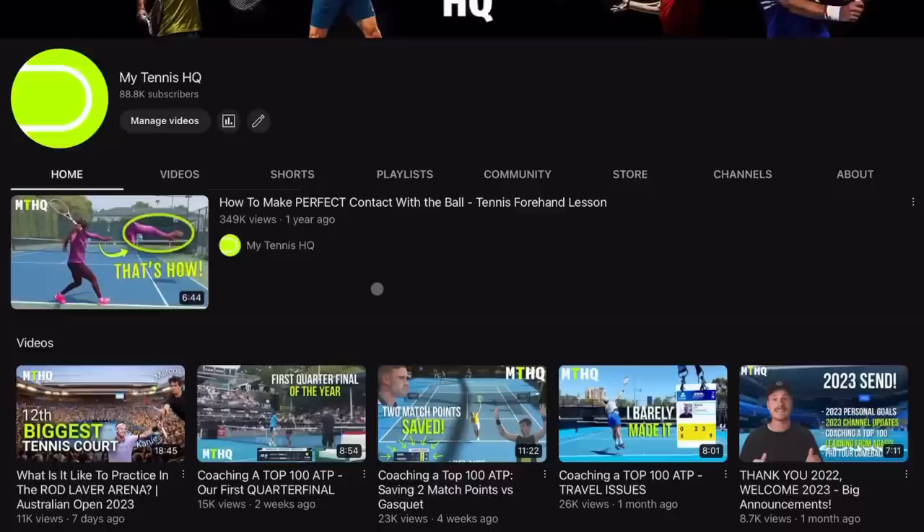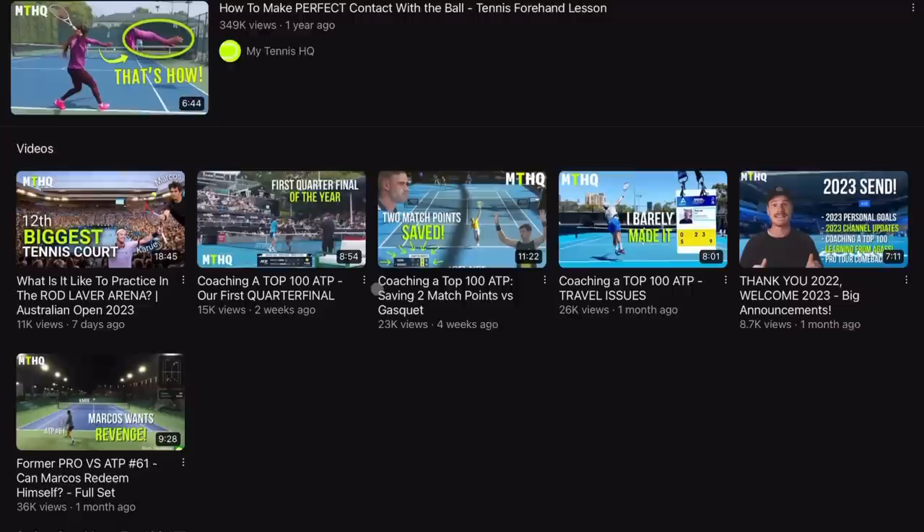I'm asking for a huge favor from my community here at MyTennisHQ — if you can give this video a thumbs up, I really appreciate it. As we switched the content a little bit when I was in Australia to more vlogs, it feels like the algorithm didn't love it and it's not pushing our videos out as much as before. So if this video is helpful, please give a thumbs up. If you're not subscribed yet, please subscribe. We want to break that 100k hopefully in the next couple months.